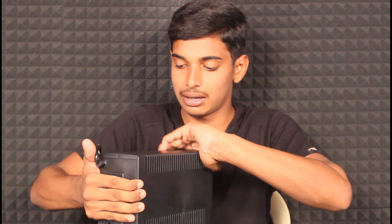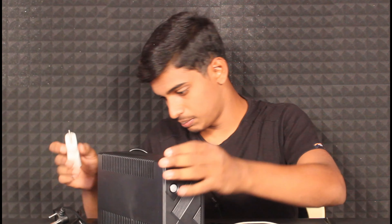If you want to unbox a Zebronics UPS, you can see the video link in the description. You can see there are 3 pins. Now let's look at the UPS. It has a little height. Let's get the UPS and plug it in to charge.